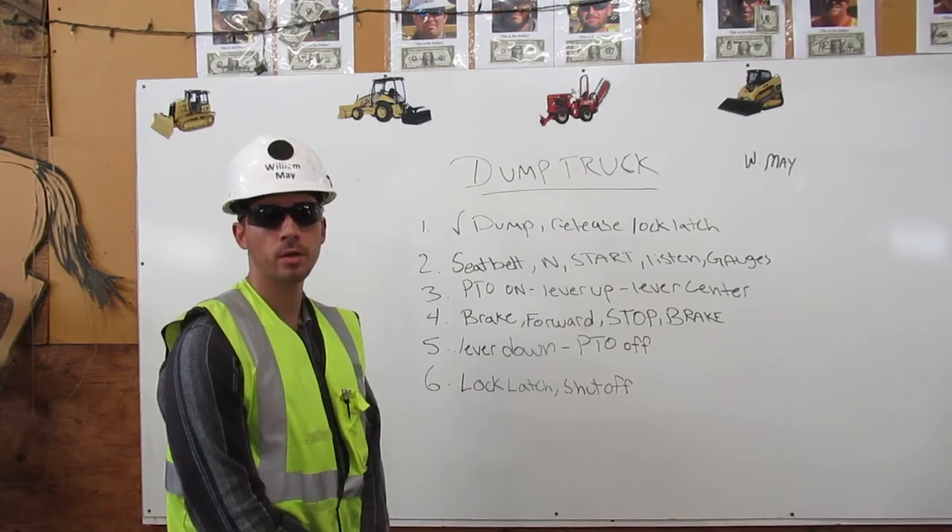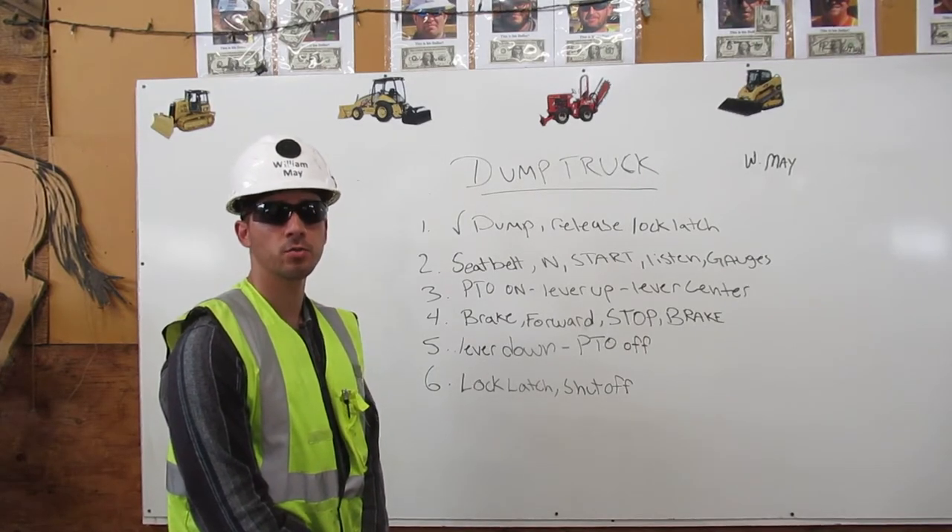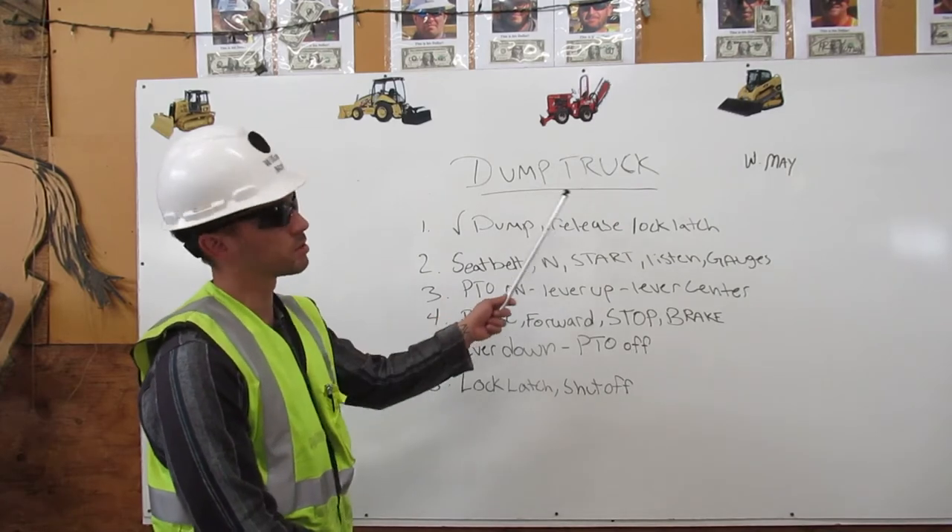I'm William May, Heavy Equipment Operating Engineer. Today I'm going to explain to you the start-up procedures to the dump truck.